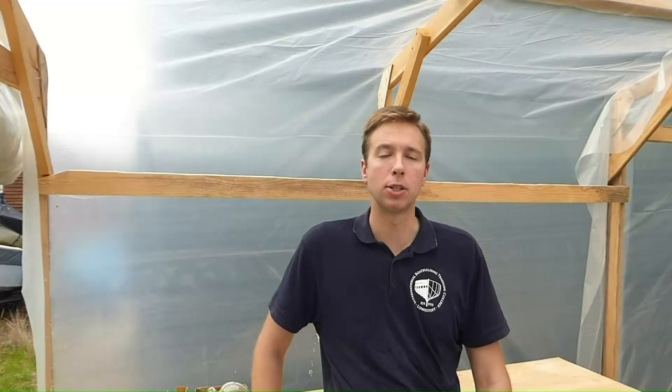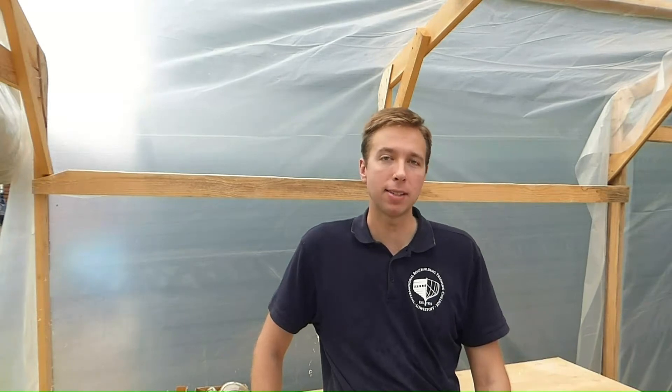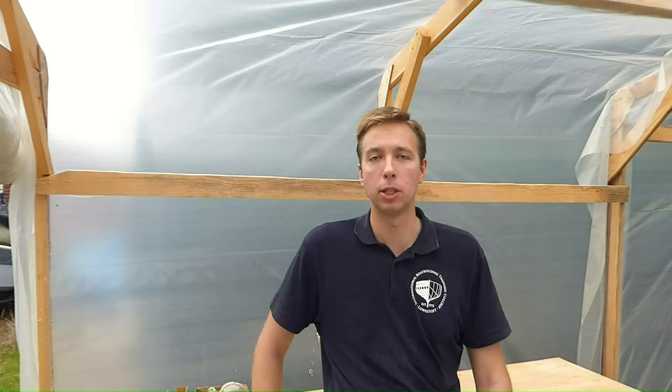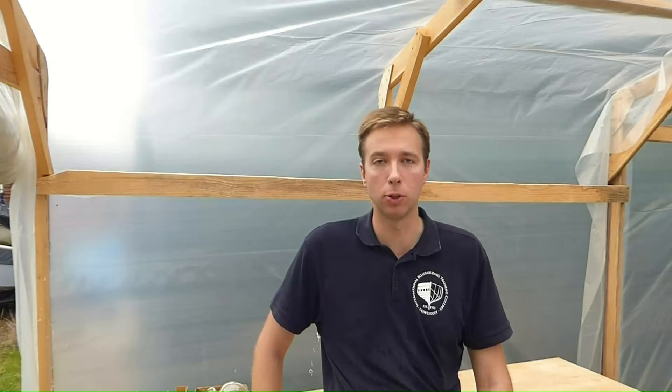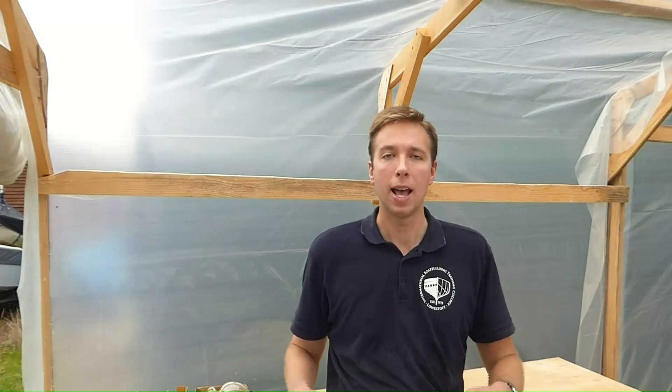Welcome back, everyone, to this third episode in my series on building a wooden clinker-planked sailing dinghy. In the last episode, I lofted out the boat. In this episode, I'm going to look at how we use the lofting to make the station molds of the boat. The station molds are not a permanent part of the boat, but they're very important because they give us the shape of the boat. We basically set them upright onto the keel and the hog, and then we can bend the planks around them, and that gives us the shape that we want.